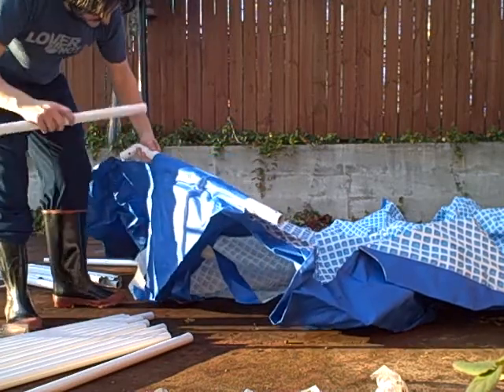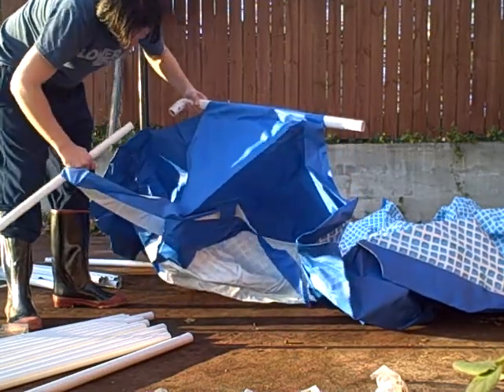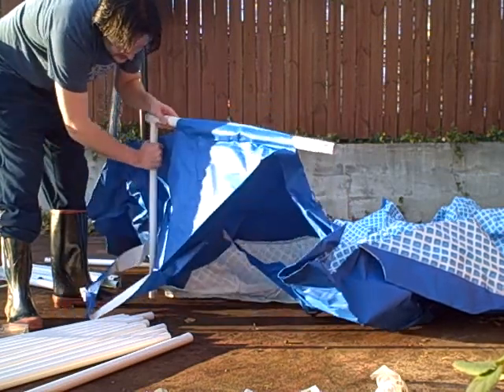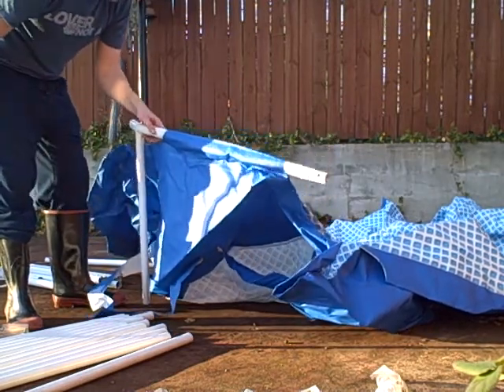And then these guys are the supports. And they're going to go through underneath this little strap. Alright, one down and I guess 12 or 13 to go.